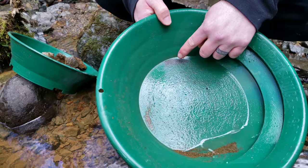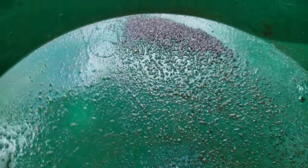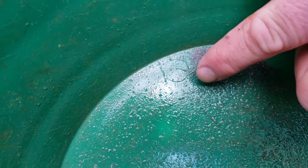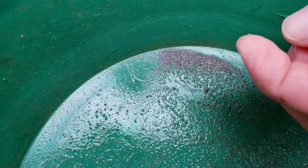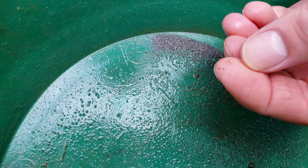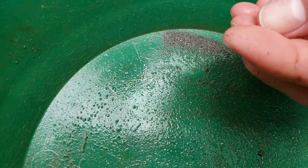Just some micro dots in there, really really fine. There are tons of little micro dots in there, but this is actually a piece right here that was covered with black sand. That is a coarse piece of gold.